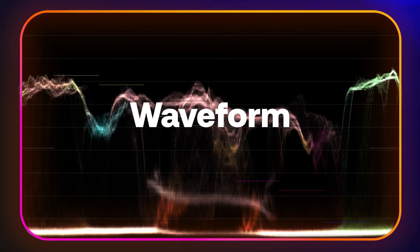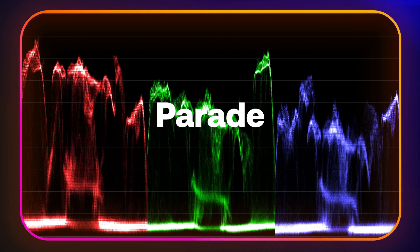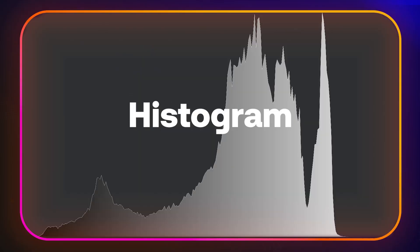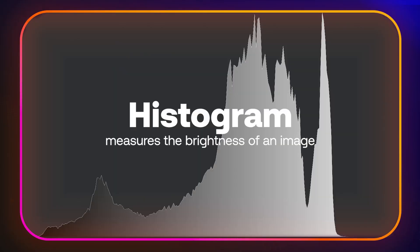First, we have our waveform. This is going to be the thing that we actually start measuring our exposure with. With this graph, we can make out our exposure as well as the RGB values — red, green, and blue. The parade is the division of the RGB values, so it's separated red, green, and blue, so you can see if they're evenly spread out. Then we have the vectorscope. This one looks a little bit chaotic, but what it's doing is spreading out all of the different colors so you can see which one has a higher saturation. Then finally we have the histogram, which is very similar to one that you might find on a camera. All they do is monitor the division between the highlights and shadows, so you want everything kind of being in the center. So because we want to focus first on exposure, we're going to use the waveform.